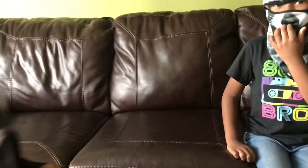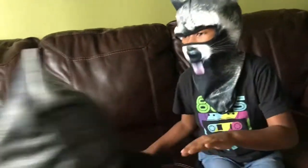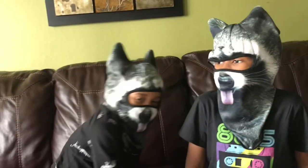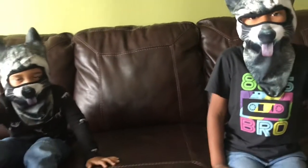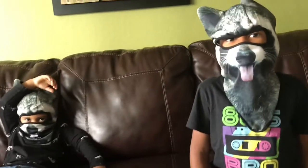There's Zachary being a little silly. So the mask size — it says it is for men and women sizes. As you can see, they are a little large for children, but I still think it's not too bad. It still works.